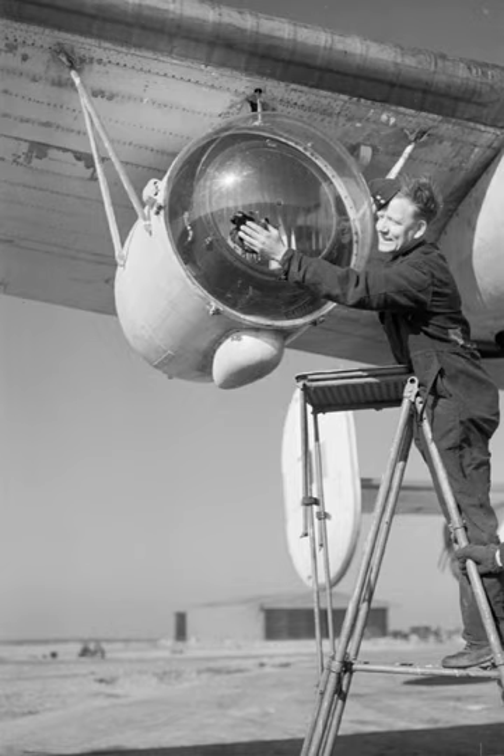Metox provided the submarine crew with early warning that an aircraft using radar was approaching. Because the radar warning receiver could detect radar emissions at a greater range than the radar could detect vessels, this often gave the U-boat enough warning to dive. Having expected this, the Allies introduced the centimetric ASV Mk. 3 radar, regaining control of the battle. Although the German Naxos countered these radars, by this time the U-boat force was already damaged beyond repair.